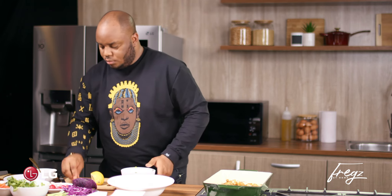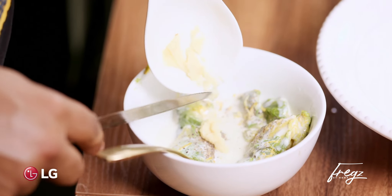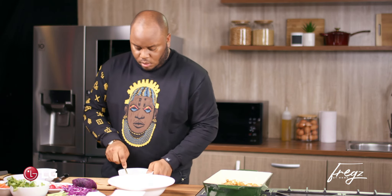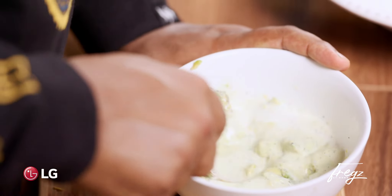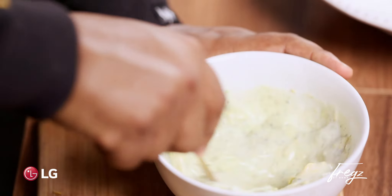Just enough lemon juice to give it a good kick — we'll use the rest for the dish. I'm just going to grab the spoon. Before I forget, some garlic. And give it a mix. You can do this in a blender or a hand blender, but this is just really simple.